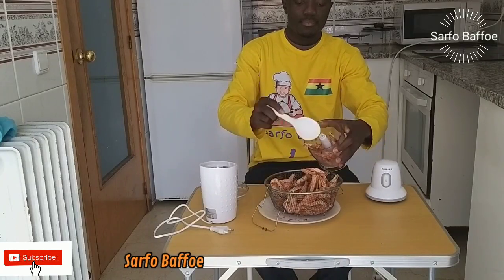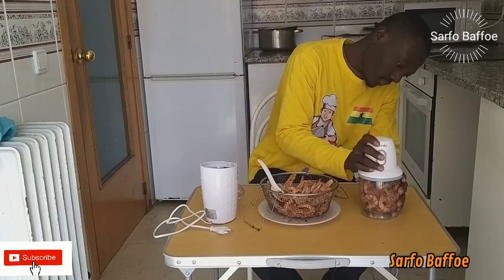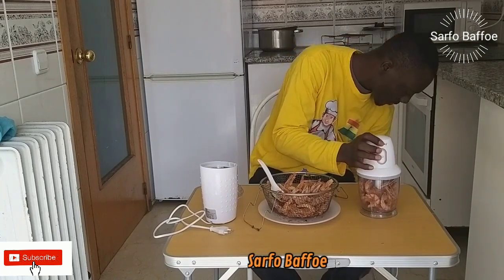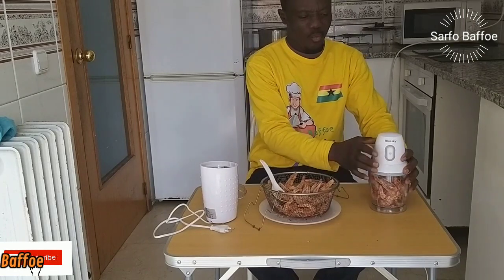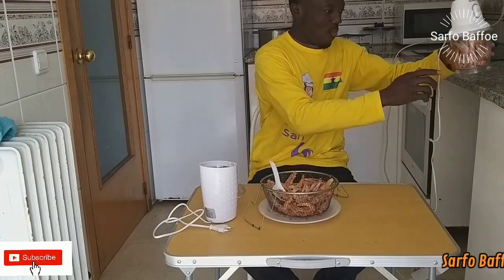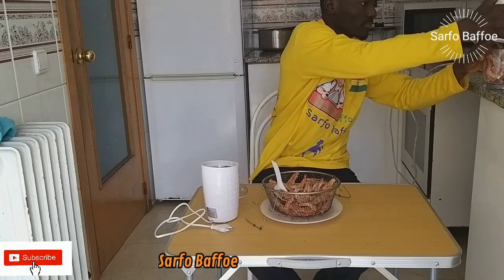After keeping them for five days, I am going to blend the shrimps using a nut blender. If you don't trust your blender, please use a mortar and pestle instead. Dry shrimp is very hard, so you need to use a nut blender.